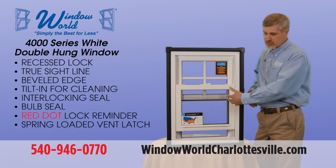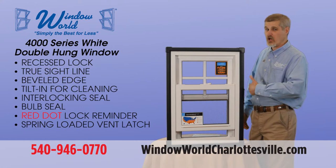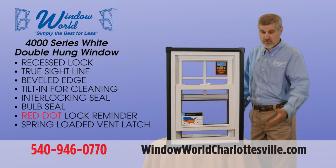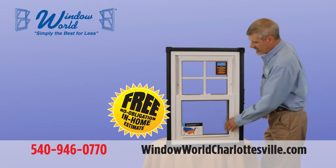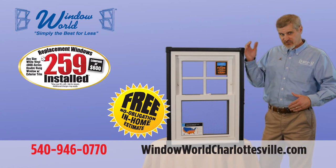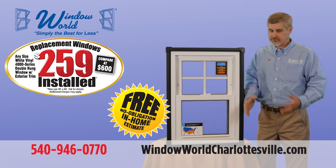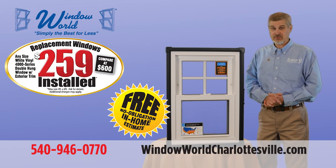We have these spring-loaded vent latches which restrict how high the sash can go up, whether from the top or the bottom. So if you want to ventilate your house going to bed at night but don't want to worry about somebody coming in, or if you have young children and don't want them pushing the window open, it still allows ventilation. Any white double hung window up to four feet wide or seven feet tall, installed in your home for only $259 including exterior trim. Window World — simply the best for less.